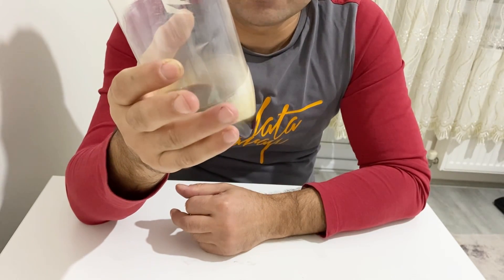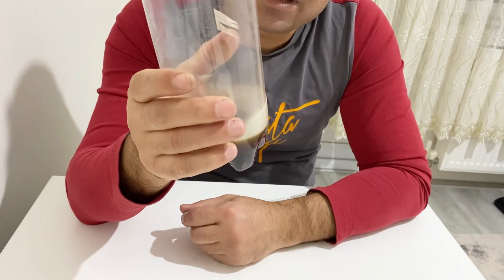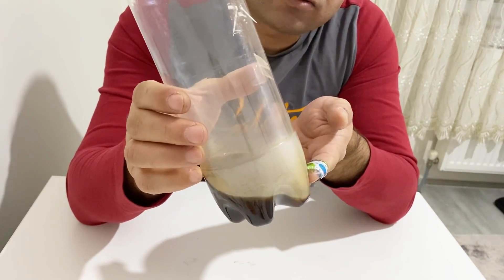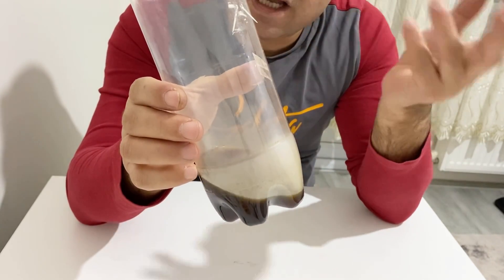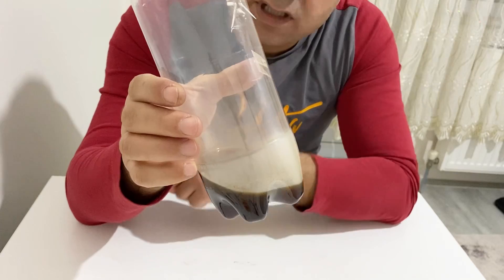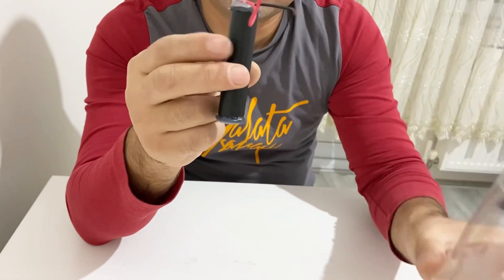The operating voltage of your supercapacitor will be 1.6 volts, which is pretty good for a supercapacitor. You can use this electrolyte and there won't be any electrolysis in your supercapacitor. The lifespan and longevity of your supercapacitor will be very long.